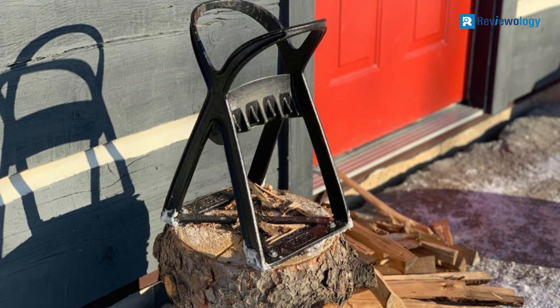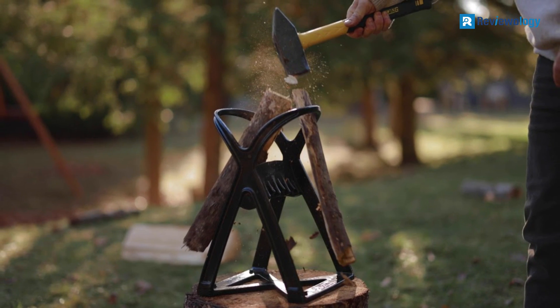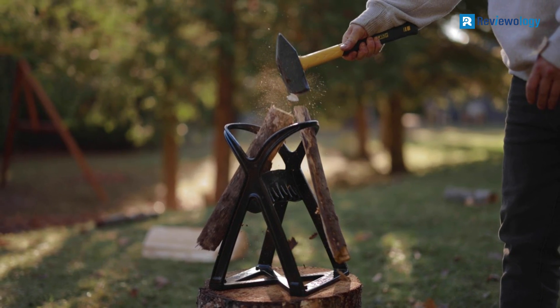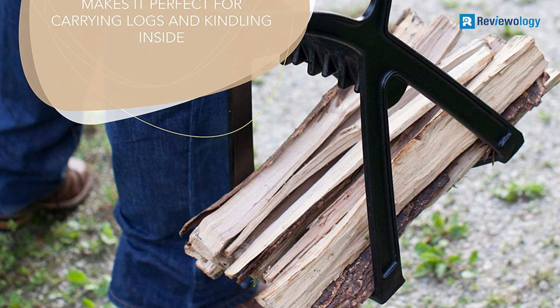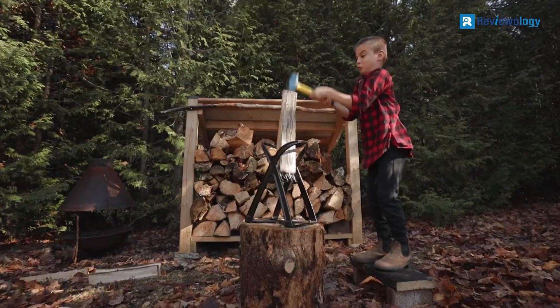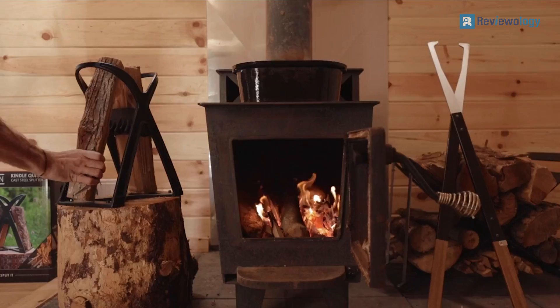The Kindlequick is made from solid cast steel with a tripod design for stability, and it comes with a sharp wedge blade in the center that splits firewood in two, reducing the strike force required to split the wood. The handle design allows the Kindlequick to be easily carried to the bonfire, cottage, RV, and campsite. The base also works as a crate to carry wood wherever needed, so cut your kindling and pack it up for carrying too.